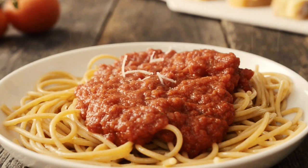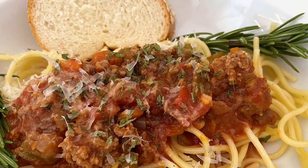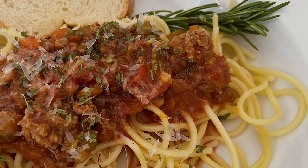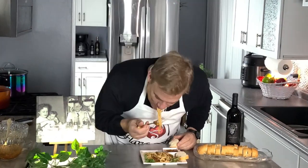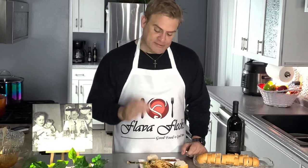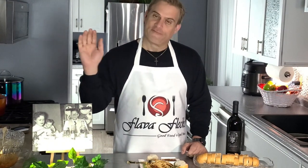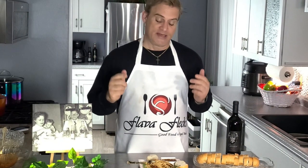Now let's sprinkle over a little bit of Parmesan. Doesn't that look just delicious — thick and meaty? Can't wait to get into it. It's time to give this a try. Gosh, does that look good. That is so delicious — it's meaty and has a great taste. I hope you'll give this a try. Don't be frightened off by any of the different ingredients, because it is a great-tasting meat sauce.